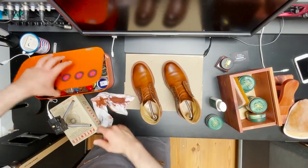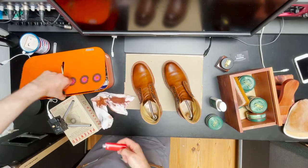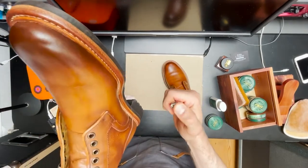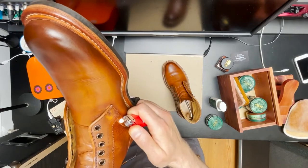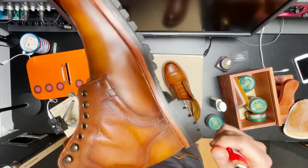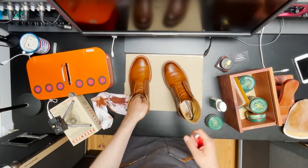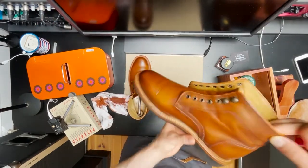I noticed that this boot has gotten some frayed threads on some stitches on the upper. A very simple solution is to just take a lighter, put a flame to it, and blow it out. But be careful if you're not used to doing this — you don't want to burn down your boots.